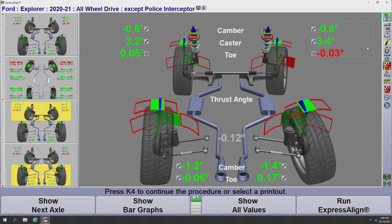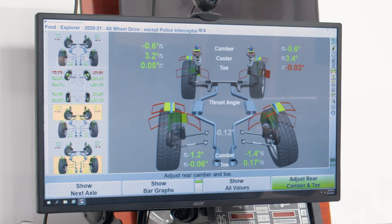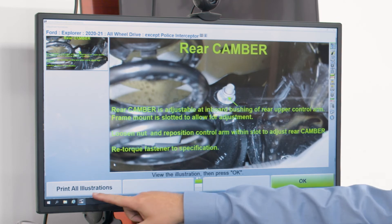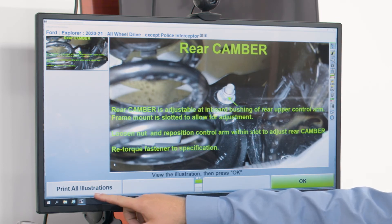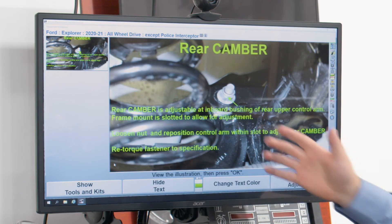Let's show a couple of different things available to help guide the alignment process. For example, if I want to adjust the rear camber on this vehicle, one option is what's called illustrate adjustments. To reach that, I go to the bar graph icon next to the measurement, click on it, and a drop menu pops up. The third option down is illustrate adjustments. Clicking that brings up a picture of the rear camber adjustment on a Ford Explorer for this make and model year, along with instructions on how to make that adjustment. We also have the option to print out that illustration to take it over to the rear part of the rack.